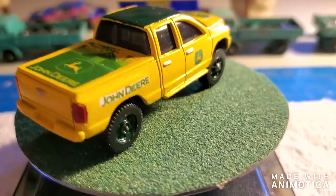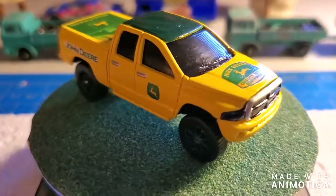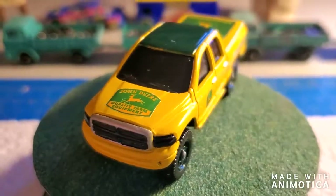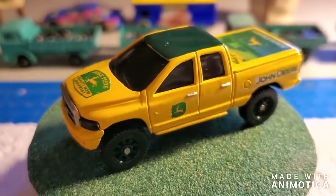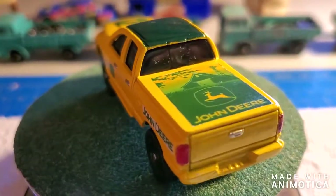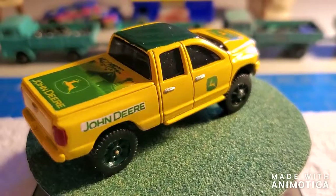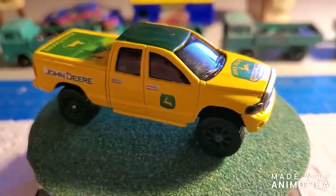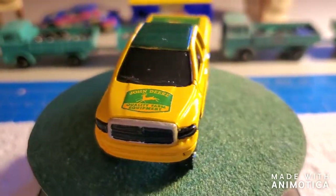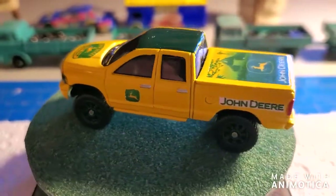On the Dodge Ram, I took out the rims and painted them green, got my John Deere decals, and painted the roof green — which was kind of hard to do since the two-tone is really difficult. There you have it: an homage to John Deere, an American icon. If you like this video, hit the like button, subscribe, leave a comment — all that good jazz.